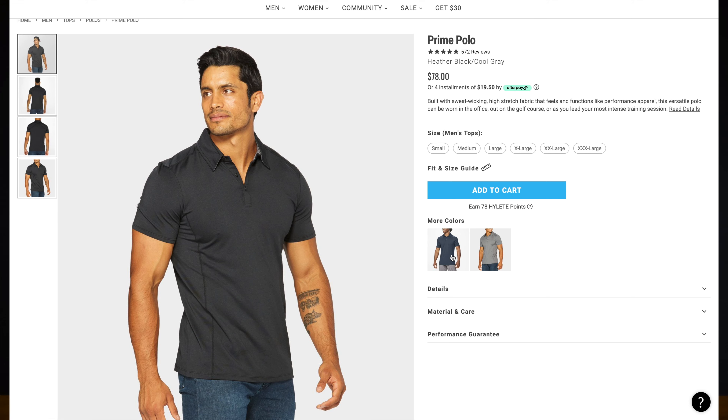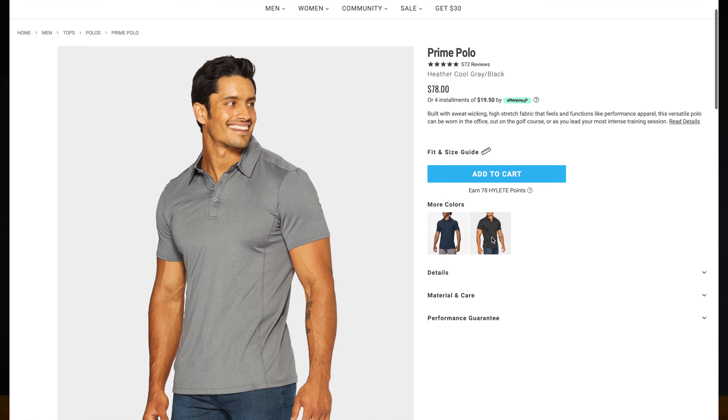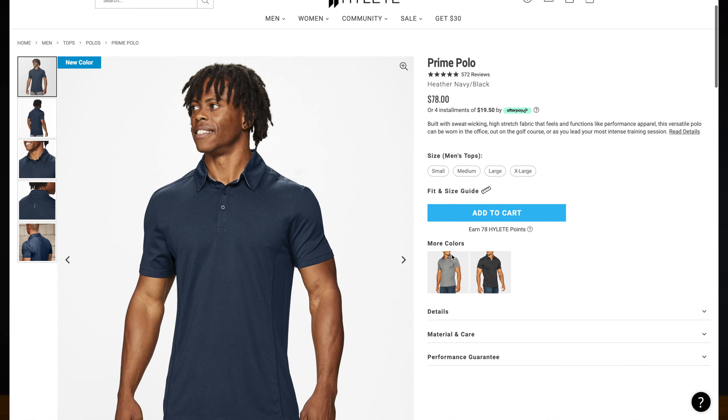The one area where this polo really does fail is the color selection. There are only three colors currently available: black, gray, and navy. This heather green is no longer available — I believe it's on clearance at the time of shooting. So if you're looking for a wide variety of colors, you're not going to get it here. I give this a seven out of 10 because the color selection is so limited. I'd normally give it a five or six since three colors really isn't much, but I bump it up slightly for other reasons.